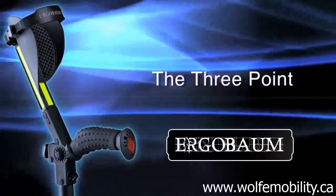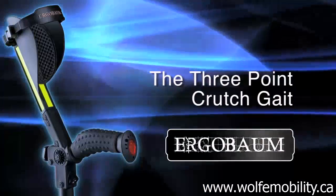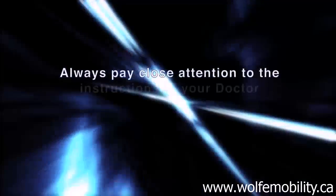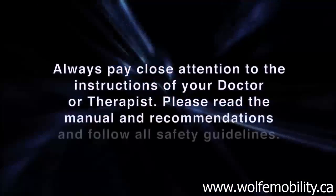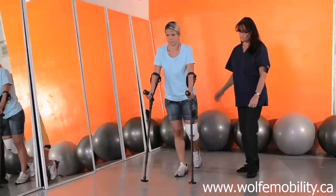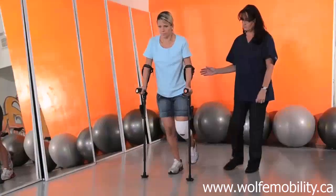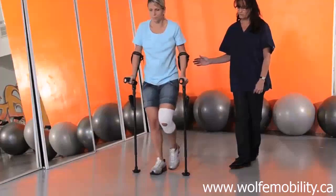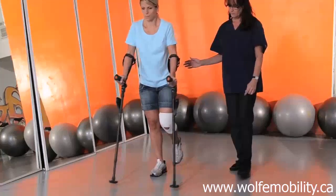The three-point crutch gait. This type of gait is used where there is incapacity to force weight or pressure under one of the lower extremities, i.e., bone fracture, injury, and/or amputation.